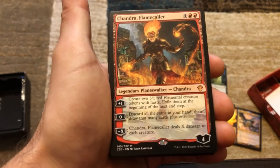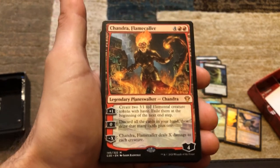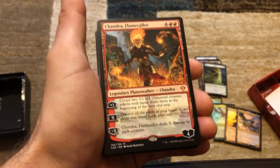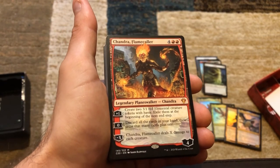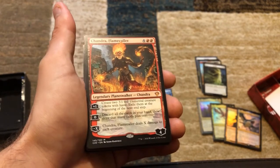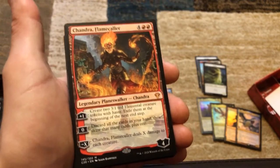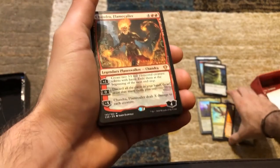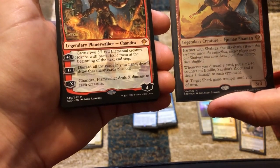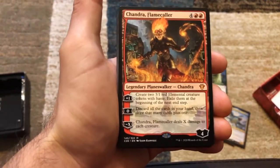For zero you can discard all cards in your hand then draw that many cards plus one. So say you've got five cards — you discard all five, draw six. With Braylin out, whenever you discard a card you get a +1/+1 counter — so you discard five cards, Braylin's got +5/+5. The synergy between all these cards is crazy. And Braylin doesn't say when you cycle — it says when you discard.